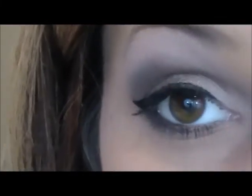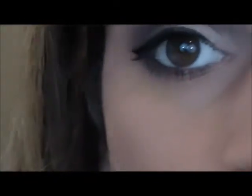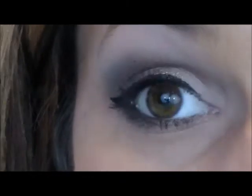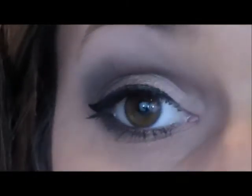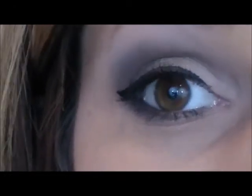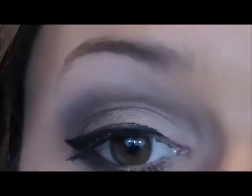And then I'm going to be putting this Covergirl Lash Blast on top. Yes, I'm doing my weird eyelash blowing technique. Okay so then I'm just going to add another layer of that.